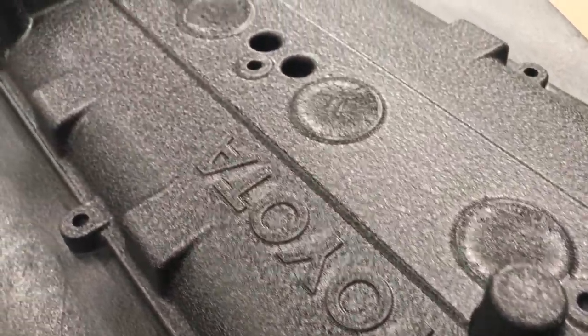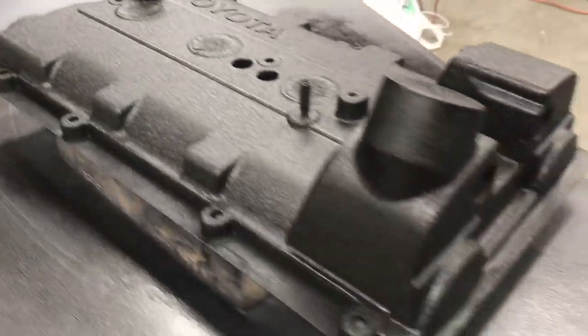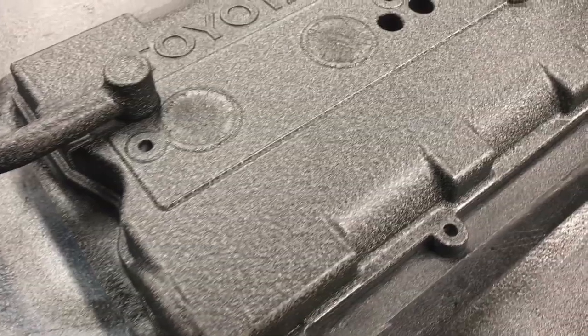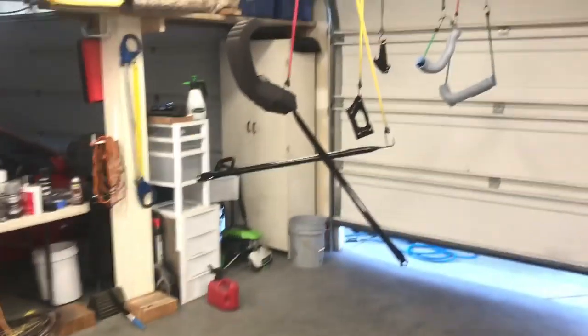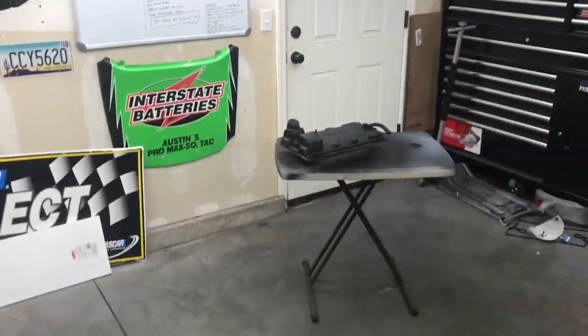You guys want to see some wrinkle? Look at this. Bam. Nice, even wrinkle finish. The reason I had the heat gun on it for a while is because I like to jump-start the drying process. Obviously, don't touch it. I've noticed in the past that if you just let it dry by itself, it takes a really long time and sometimes it doesn't wrinkle. But look at this — it's beautiful. So now I'm going to do the rest of the black parts in wrinkle. This one's not going to be wrinkled because it was a ceramic coat. So it's going to be wrinkle black on that one and that one.